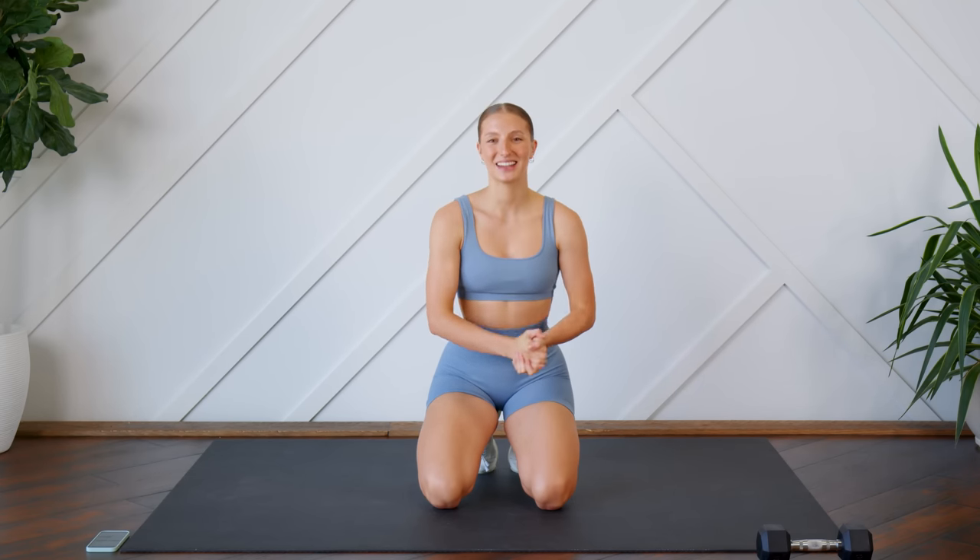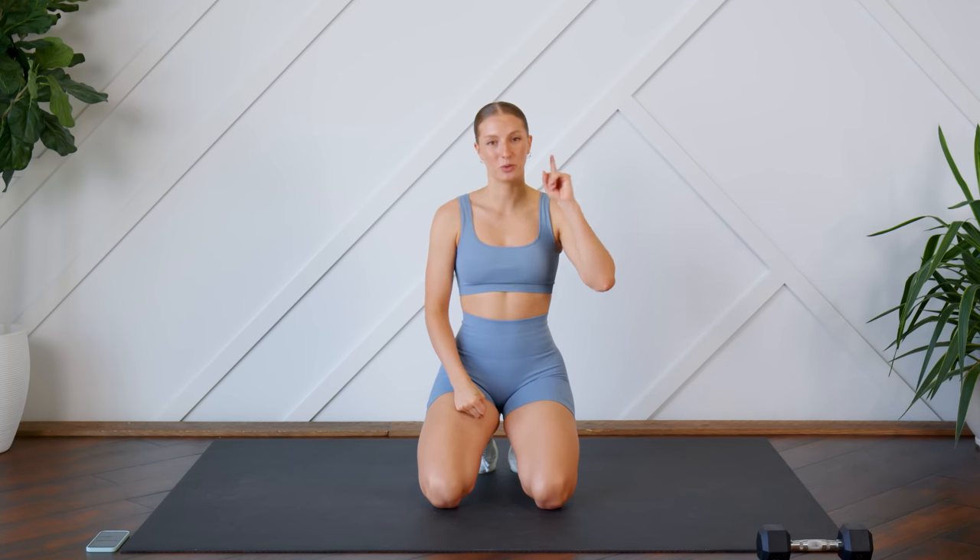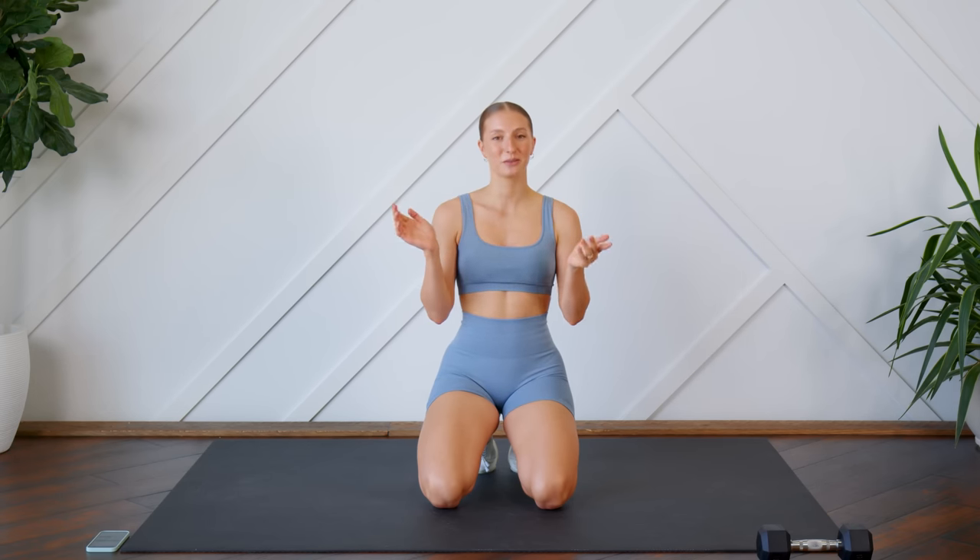Hello everybody, welcome back. Today we are doing a 10-minute intense core and abs workout. I have a dumbbell here with me today. It is optional for one of the exercises — you don't necessarily need it, but it will increase the intensity. Make sure that you can see your screen so you can follow along with me. And without further ado, let's get to it.